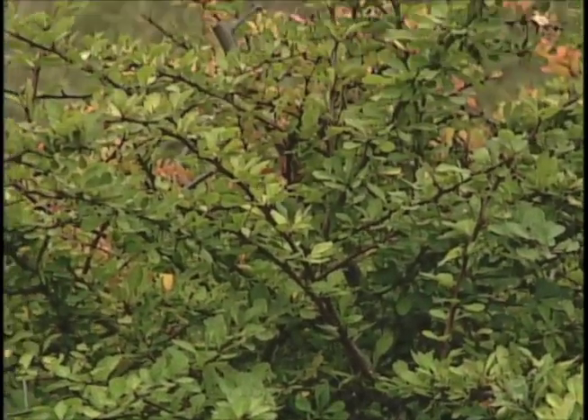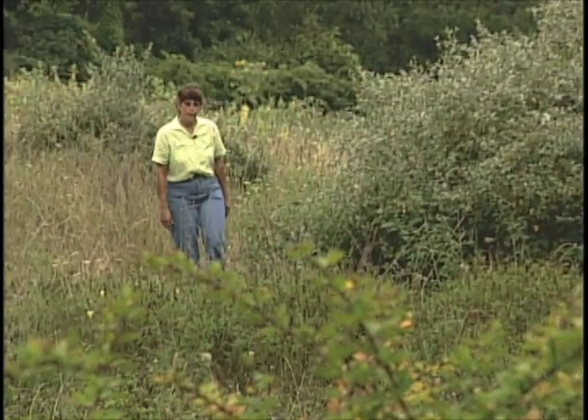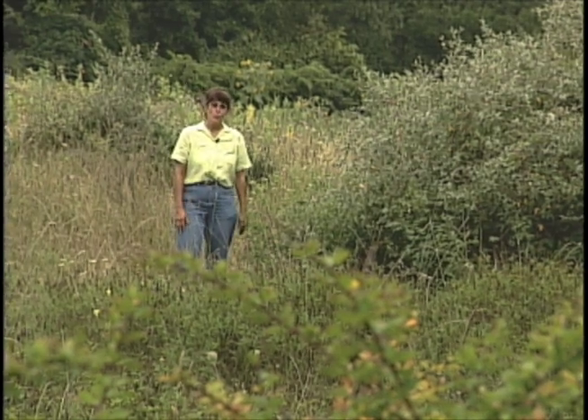These are but a few of the many invasive plants in the landscape. I hope what you've seen tonight will allow you to identify those on your property and start you on the road to controlling them.